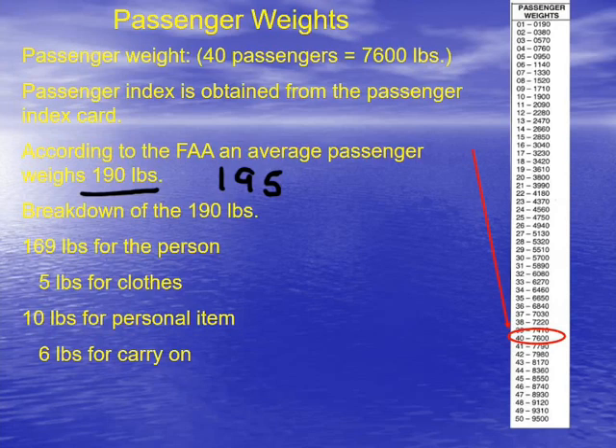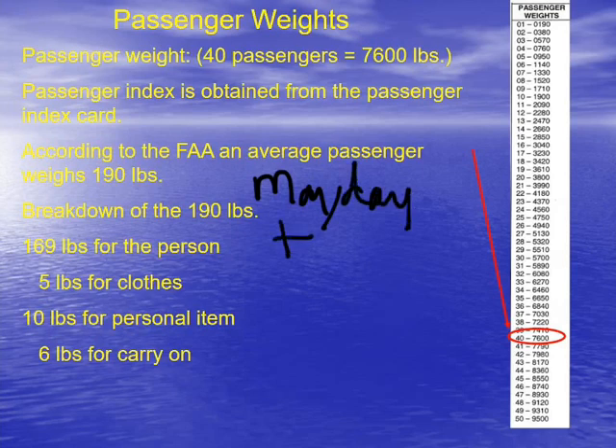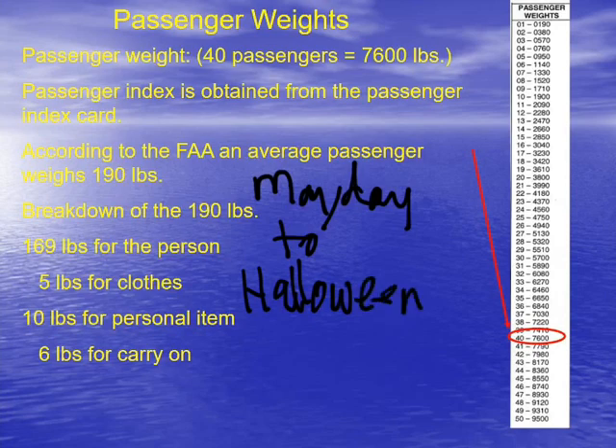I don't know if this is because of a coat they're wearing, or that everyone gains some weight at Christmas time, or what it is. But the way I like to remember this easily is just the phrase 'May Day to Halloween.' That is the time of year when you can use summertime weights — basically May 1st to October 31st is when summer weights are in effect.